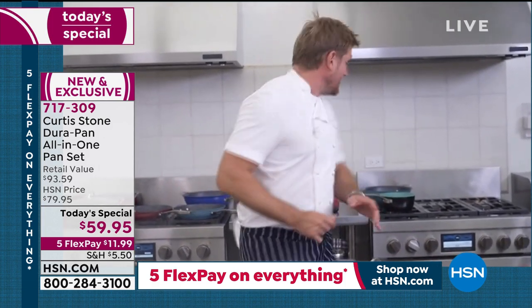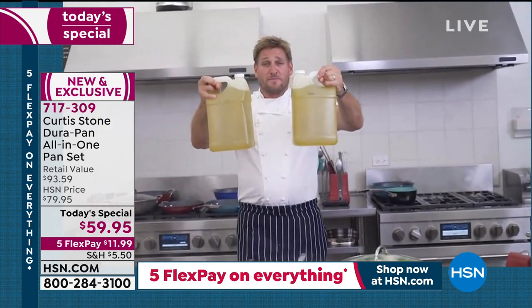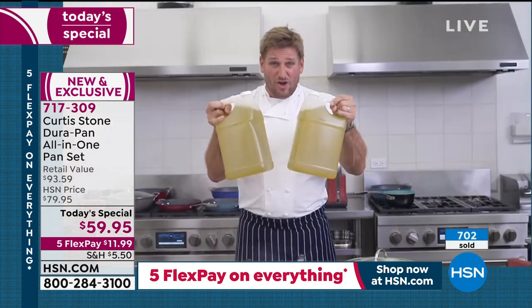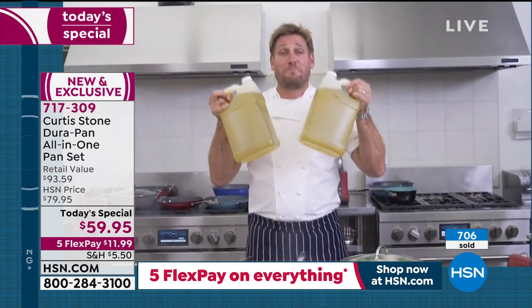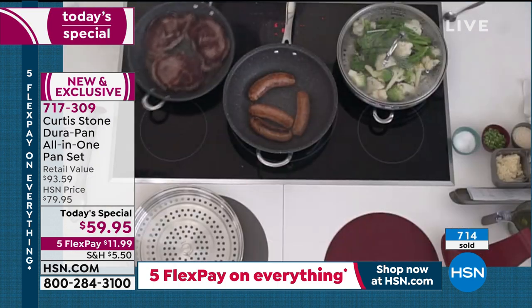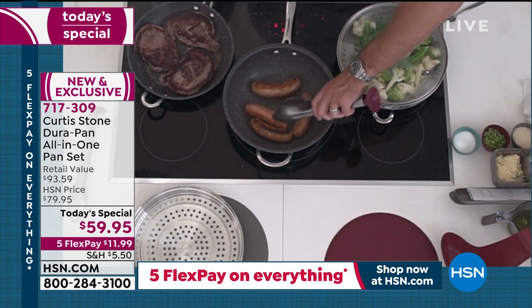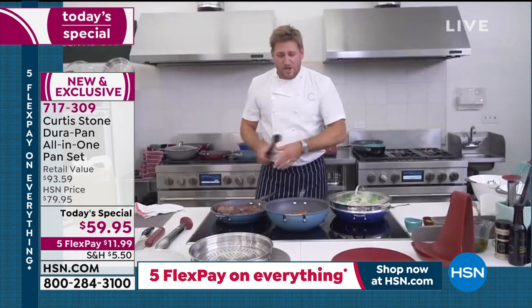When you multiply that out — one tablespoon times 365 days — it's 21 and a half cups of oil. That is 11 pounds of fat. Imagine if this was solid and I pulled out 11 pounds of lard and said, 'you're cooking in this.' You get no benefit from it; the only thing it's doing is enabling you to cook. Well, guess what — you don't need it anymore. Have a look at these ribeyes: you see the caramelization, and I put no oil or butter. Same with my sausages — it doesn't matter what I'm going to do in here, it will just work beautifully every single time.